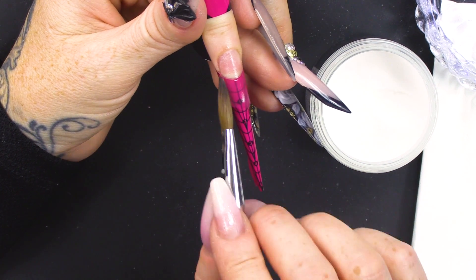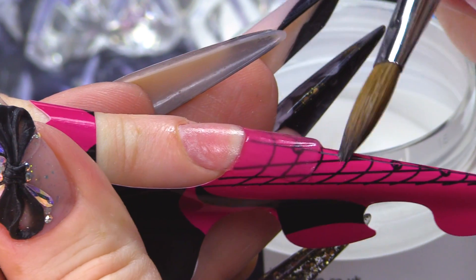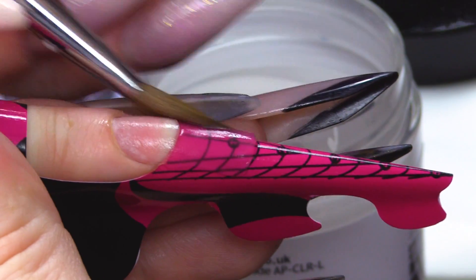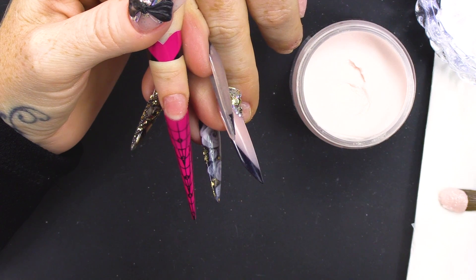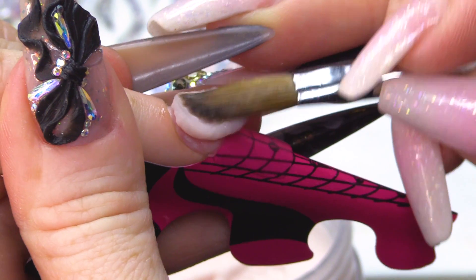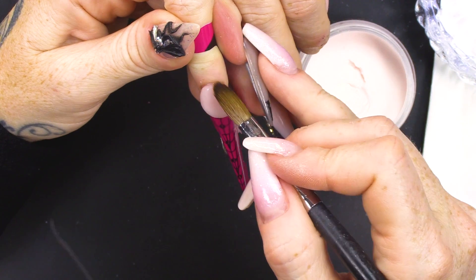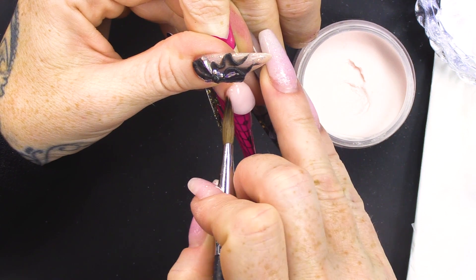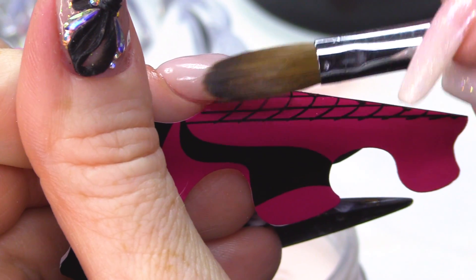I'm just putting it straight up to the nail and slightly dragging it over. We're doing a square nail. Be very gentle when you're touching the product — this will reduce the bubbles. It's inevitable that you'll get some bubbles. I'm bleeding the bead out for the nail bed. This colour is soft beige.